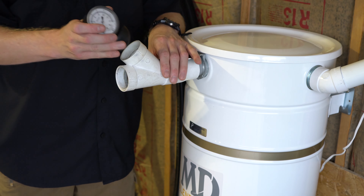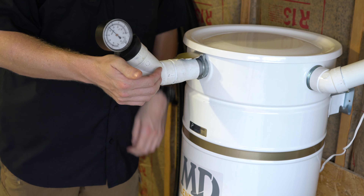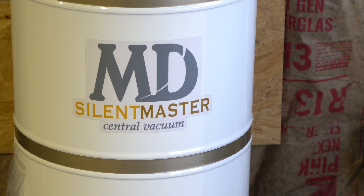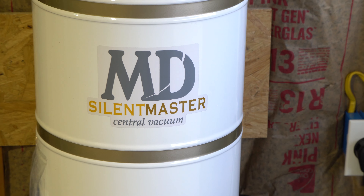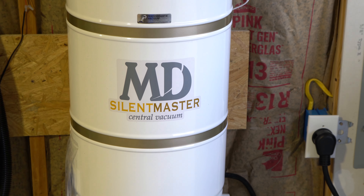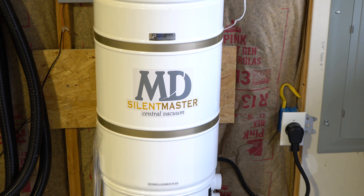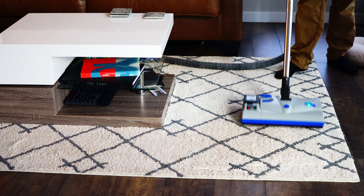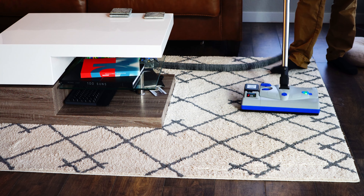This is one of the most powerful central vacuums on the market today in 2024. It's made by Modern Day or MD Manufacturing, and it has the Silent Master name on it, which is something they started putting on their machines to indicate they were quieter than the rest. They were introduced with the Stealth Nozzle made by Lindhaus, which was very quiet.